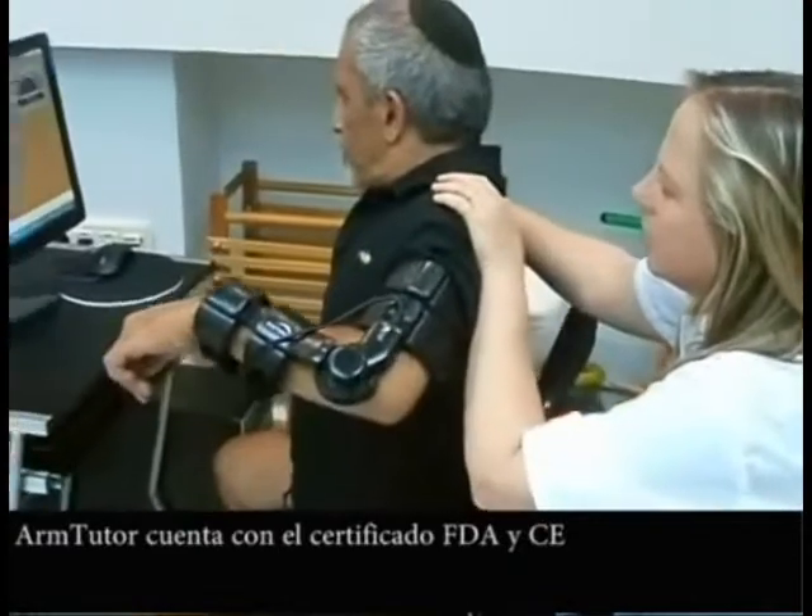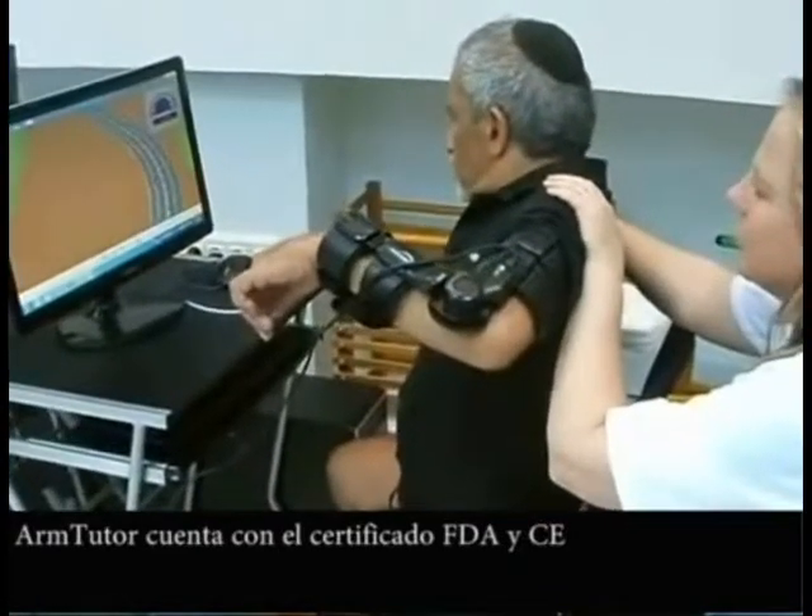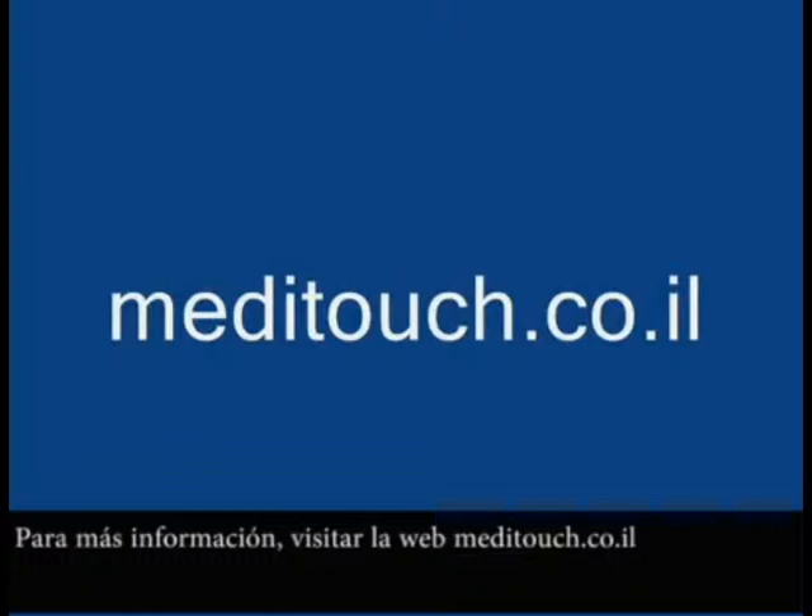The Arm Tutor has full FDA and CE certification. For more information, please visit the MediTouch website.